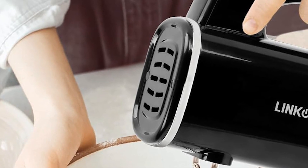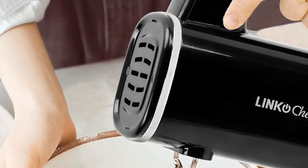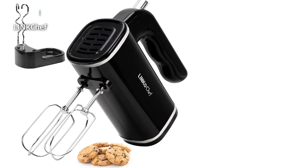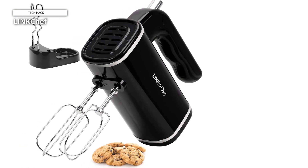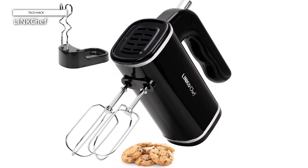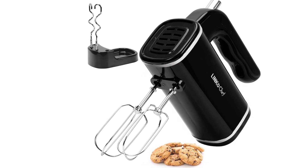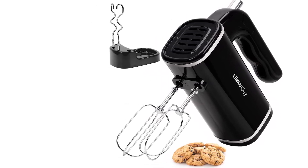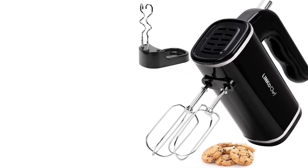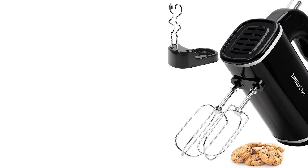The hand mixer comes equipped with food-grade stainless steel beaters and dough hooks, all dishwasher-safe for effortless cleaning. It features a convenient eject button for quick attachment release and easy cleanup. Compared to traditional kitchen hand mixers, which typically operate at 800 RPM min, the Link Chef handheld mixer lowers its first speed setting to 600 RPM min, allowing you to maintain ingredient consistency while minimizing splatters and spills during mixing and whisking tasks.